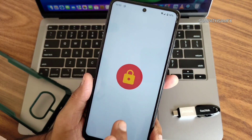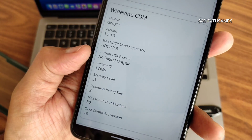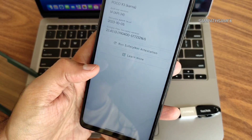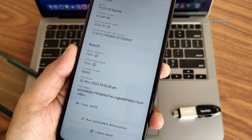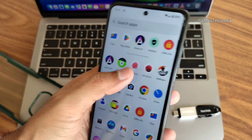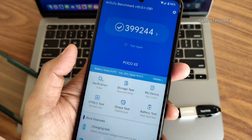DRM information: you get Level 1 certified, so you can watch all OTT applications in high definition resolution. SafetyNet status also passes. We'll also be showing the AnTuTu benchmark results and the app opening time for this ROM.